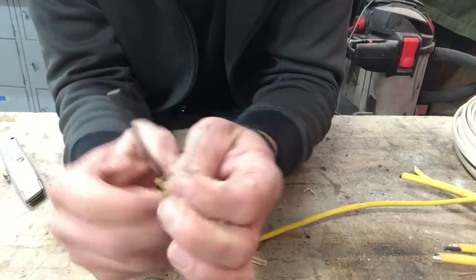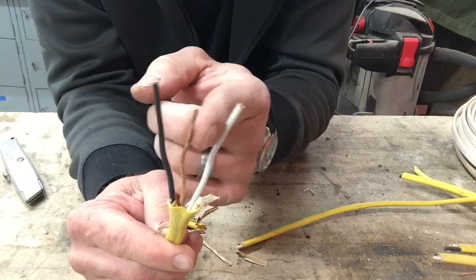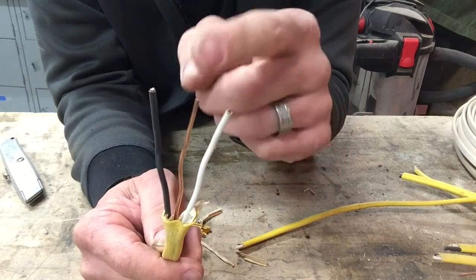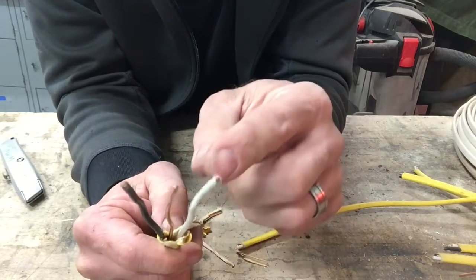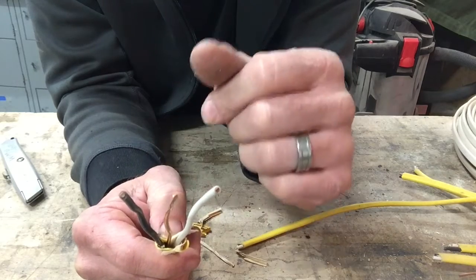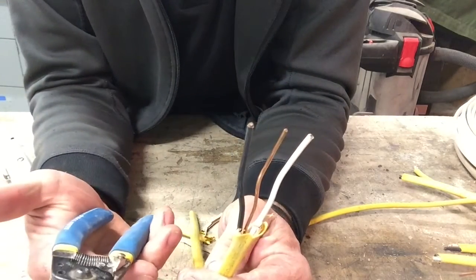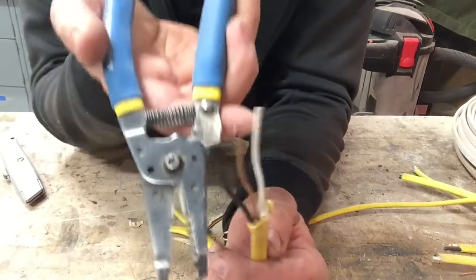So now I have three wires: I have a white, a black, and a bare wire, or the copper wire. So we have the hot line, the neutral, and the ground. But in order to wire things up properly, we have to get a little bit of the black and white exposed. The way we do that is with a pair of wire pliers, electrician's pliers, something like that. Now if you look on here, they have different numbers for the different holes, which is for the different gauges of wire.